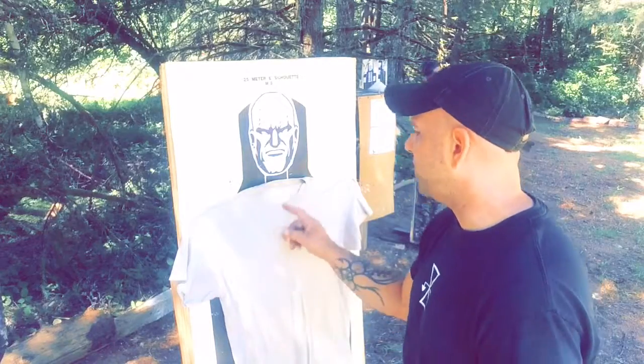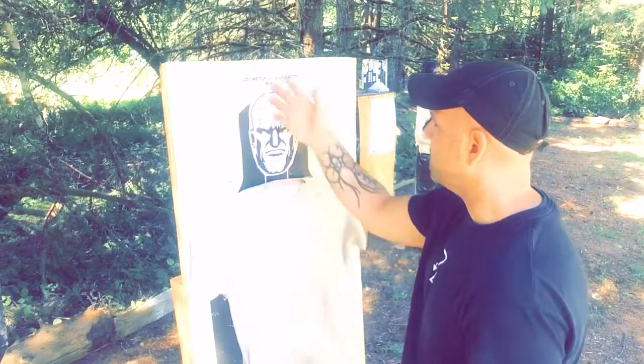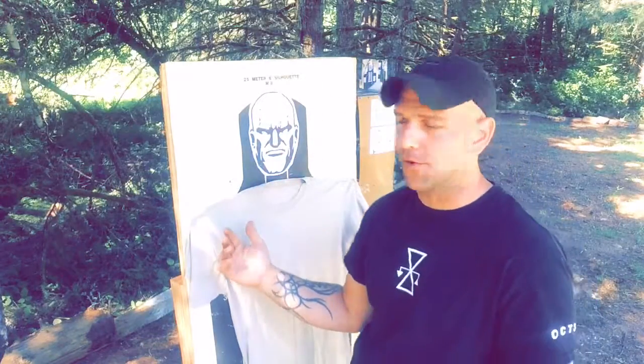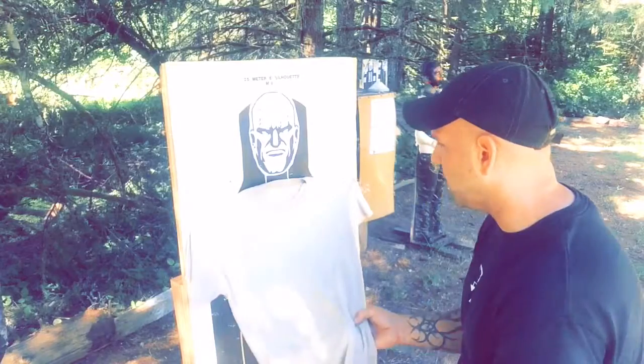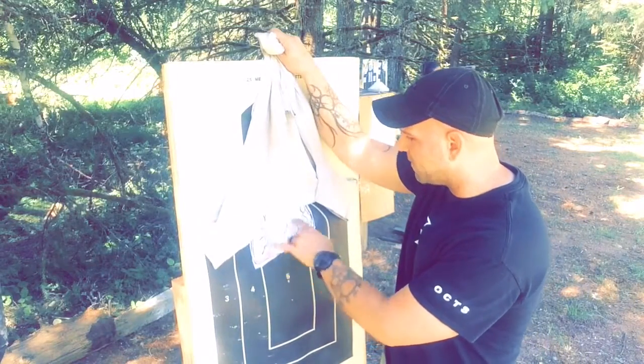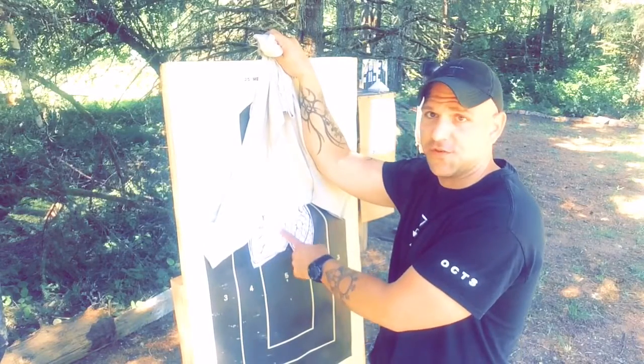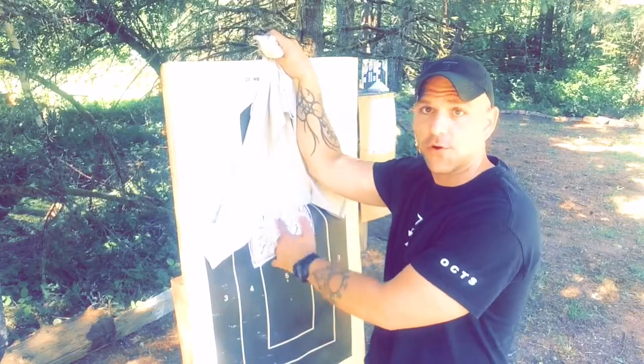We're going to run that same exercise with the same par time and same standards, but change it up a little bit. I have these 25-meter M9 silhouettes that the Army likes to use. What I like to do is print off anatomically as correct as possible human heart and human lungs and simply staple them on here for an actual targeting zone.